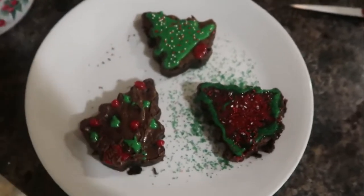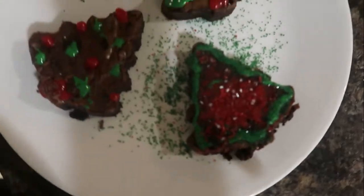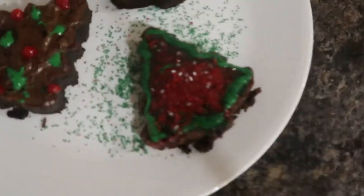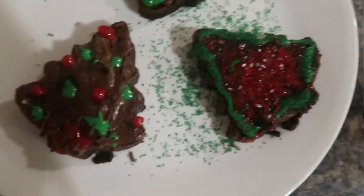Sorry for all the background noise, but these are all three of my tree brownies. That one's a regular Christmas tree, that one's a Christmas tree with green frosting on the outside and frosting in the middle, and it has colored sugar sprinkle things with a few silver ones. Then that one just has ornaments and the trunk is brown sprinkles — it's not the best trunk, but they all look really good. Now I'm going to taste test them.